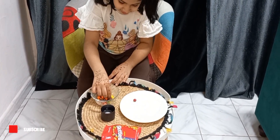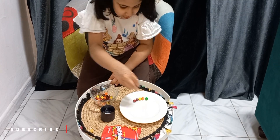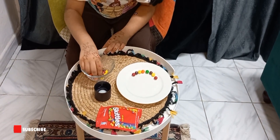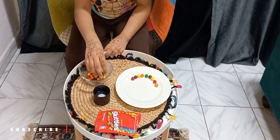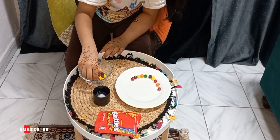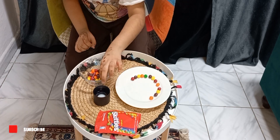Let's put it in the plate. 1, 2, 3, 4, 5, 6, 7, 8, 9, 10, 11, 12, 13, 14, 15.